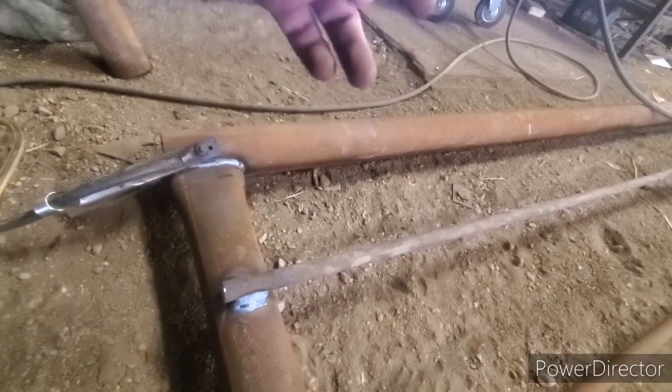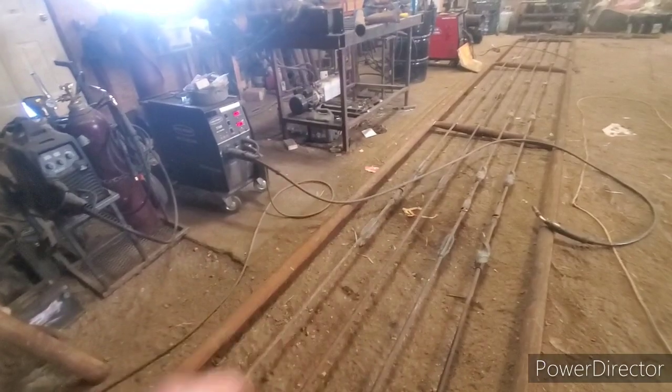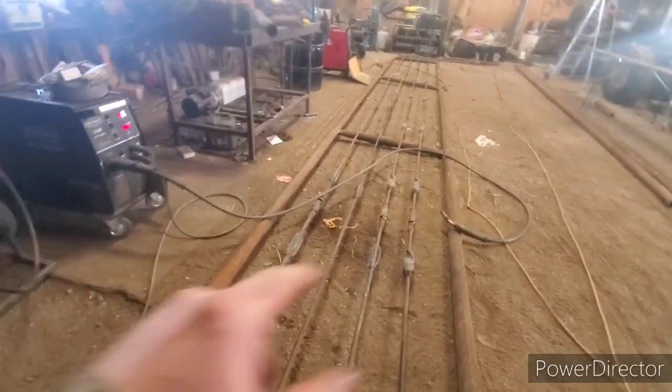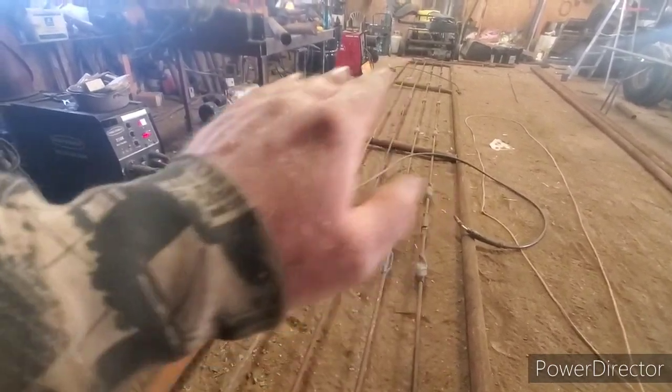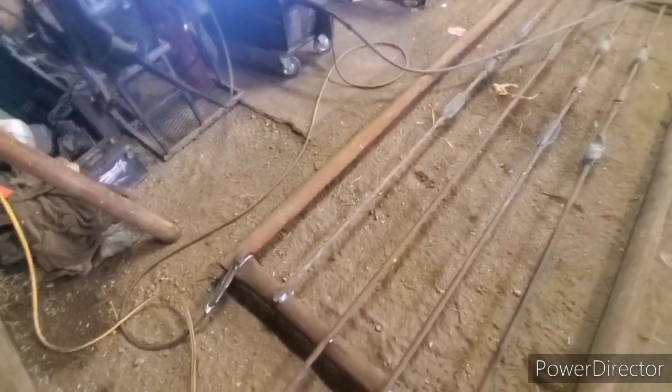Those ones — the 6000 series like to cool the puddle quick, so I like them better for welding uphand because it cools your puddle as you work your way up. But no matter what you're doing, you've got to do a triple pass.